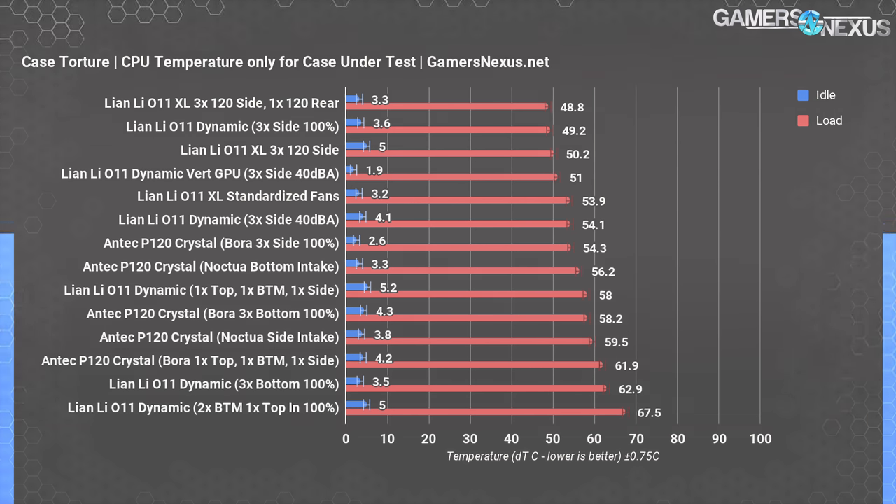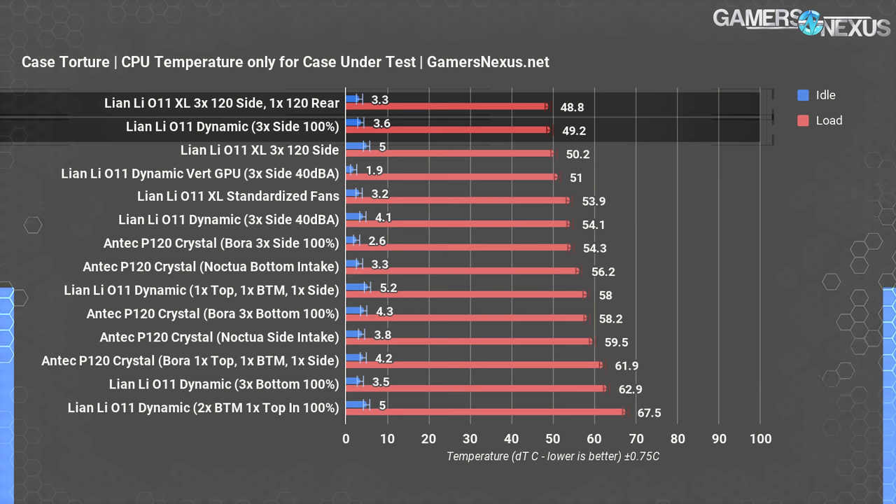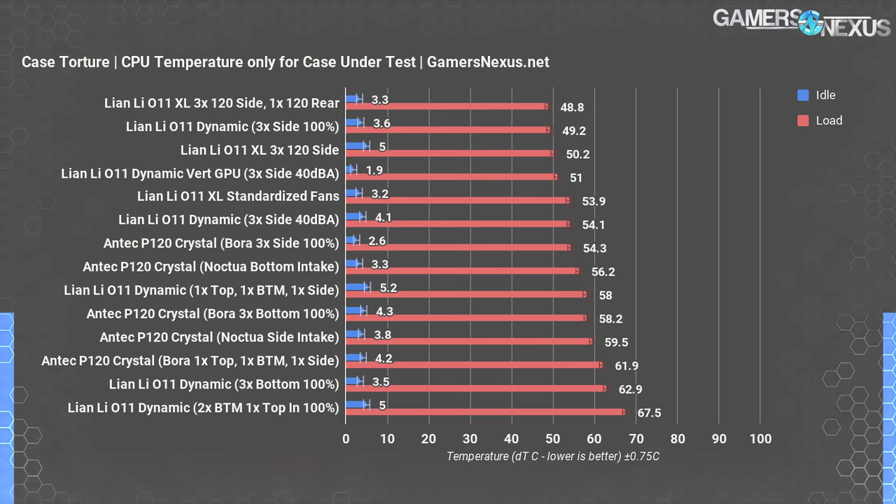With the three Lian Li Bora fans, the best-to-worst order for CPU temperature in the P120 was: side intake at 54°C delta T over ambient, bottom intake at 58°C delta T, and the mixed arrangement at 62°C over ambient. Side intake was also the best configuration in the O11 Dynamic, but with a significantly cooler 49°C average that allowed it to outperform the P120 Crystal by a wide margin.